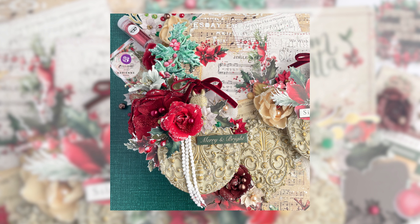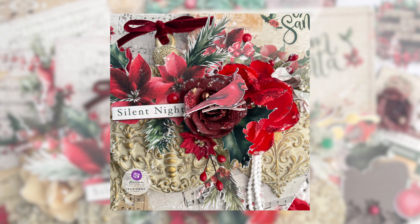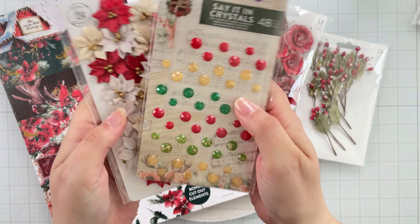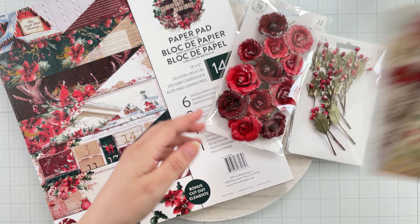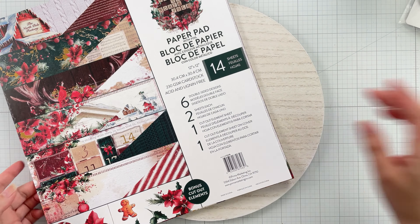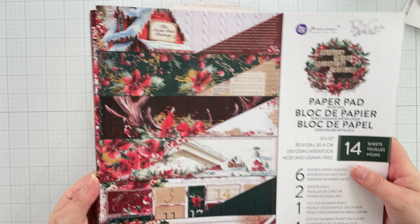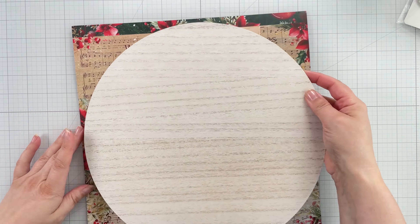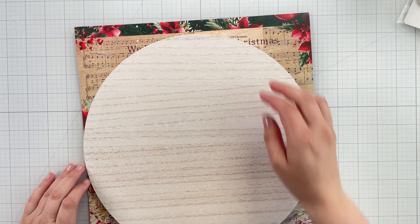Hello crafty friends and welcome to my channel. I'm Adrienne Bozzi of Alice Scraps Wonderland. Today we're celebrating the release of the From the North Pole collection designed by The Three Girls Tale, and I just wanted to share some of the beautiful elements in this collection before jumping into my mixed-media tutorial. This collection features some classic Christmas colors and elements perfect for cards, mixed-media projects, and more. Let's get into the tutorial.